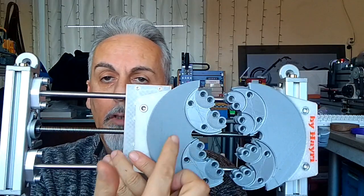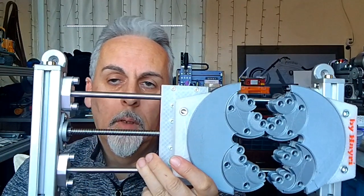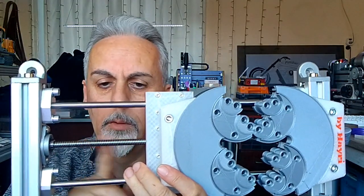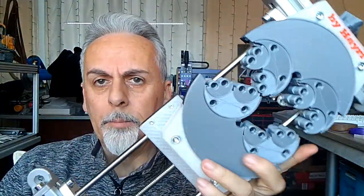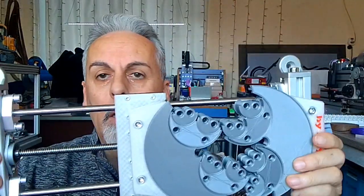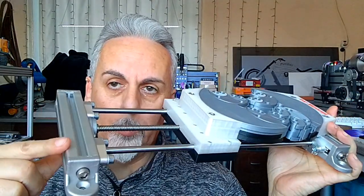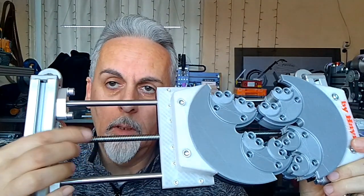You can 3D print every piece of it including most parts, except the rails and ball screw. But I did not want to 3D print all of it — I wanted it a bit sturdier. And this is it; this is very sturdy.